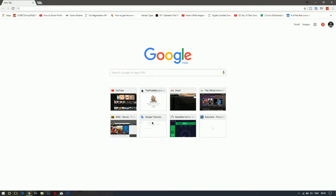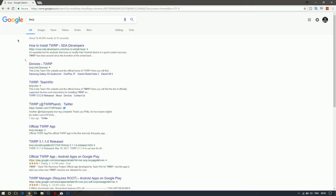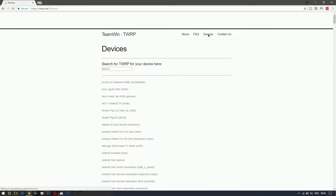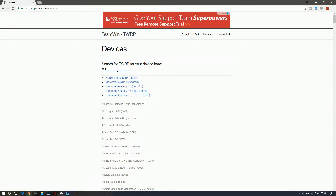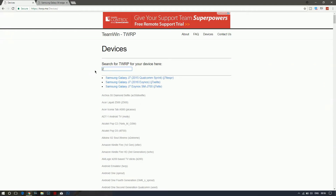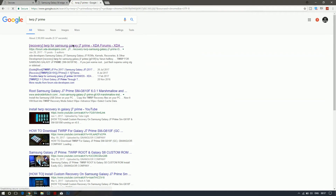The next step is to download the TWRP custom recovery. Search for TWRP and the Google page will open up. Select TWRP.me, go to Devices, and search for your device — I'm searching for the Galaxy S6. If your device isn't listed, like the J7 Prime for example, just search for 'TWRP' followed by your device name and you should find it.